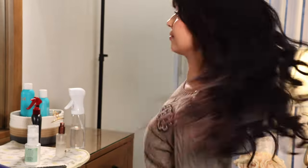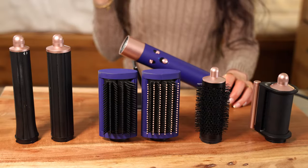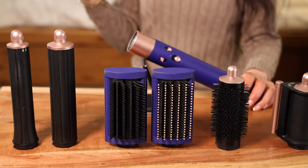I use it now every time I style my hair because it's easy, it works very well, and it leaves my hair looking like I just left the hair salon. It is definitely something you need to practice with just a little, but once you get it you've got it. All the different attachments that come with it are impressive, making it an all-in-one solution for all my hair needs. I'm really excited to share my review with you all today, show you everything that came with it and how I use it to style my hair.